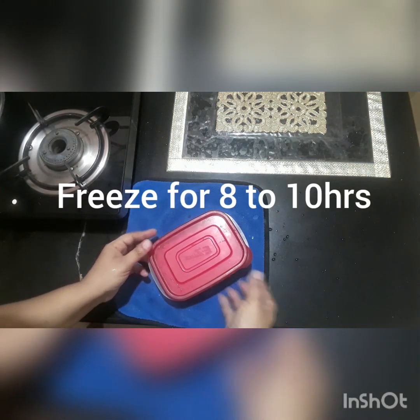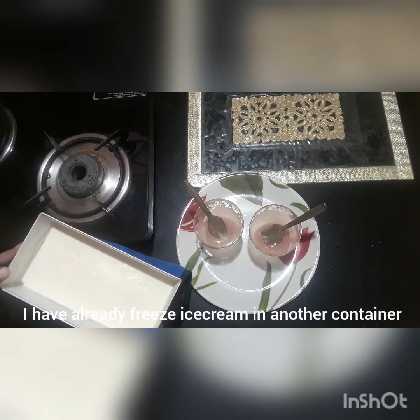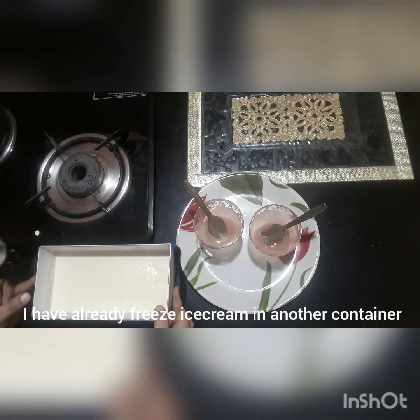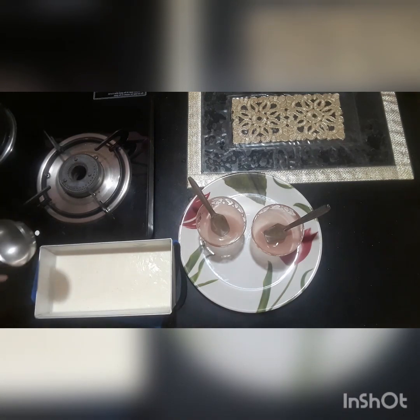I will put it in the dish and set it for 8 to 10 hours.